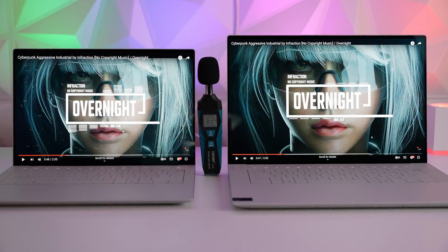Both laptops reach a very similar level of volume — very loud for a small laptop — but the quality of the sound from the XPS 16, for that extra two watts, is massively better.